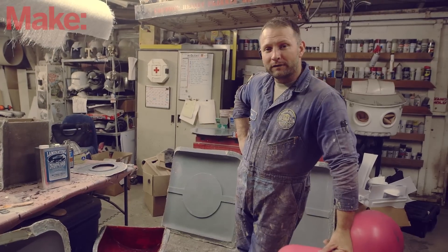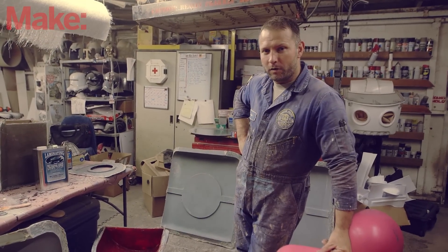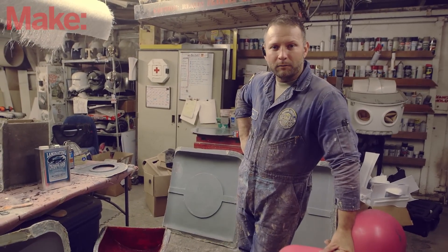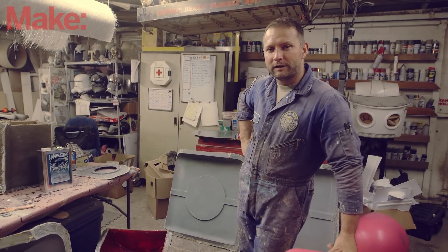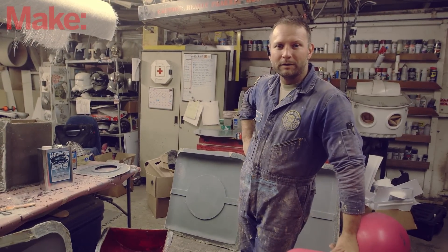At this point we've got the first handful of parts out of the mold, and we've just about got all the molds made. Now we've got a lot more fiberglass layup to do in the next couple of days, and then we're going to get the person that's going to wear this thing to come up here and strap some parts onto them. So we'll see you next time.